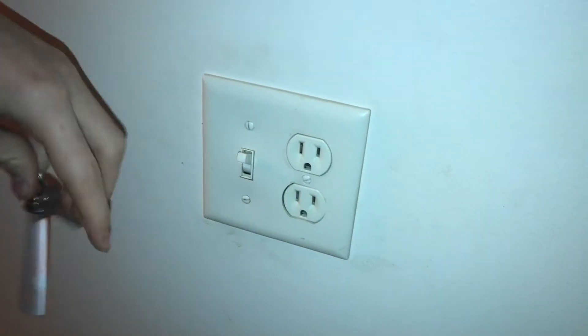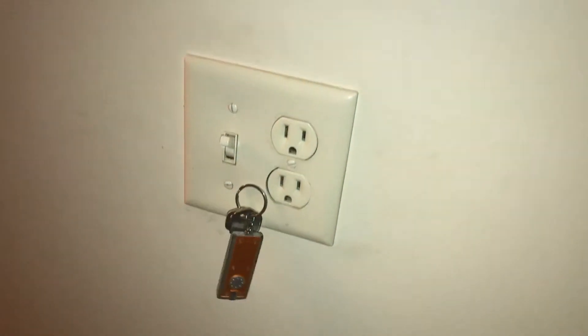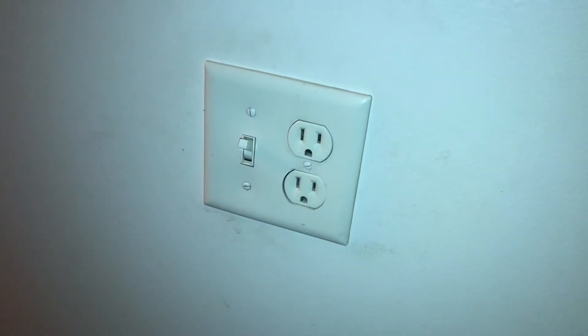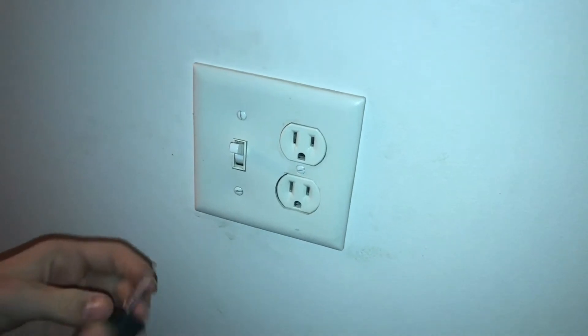If you have a set of house keys, you could put them right there and they stay. It really is super clean how you do that, so let me show you how we were able to do that.